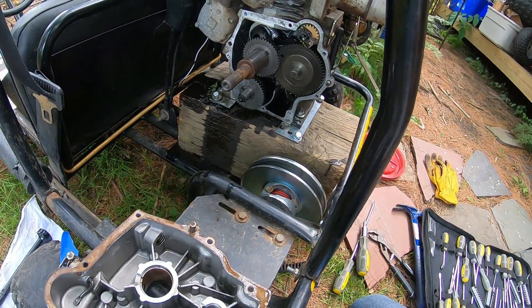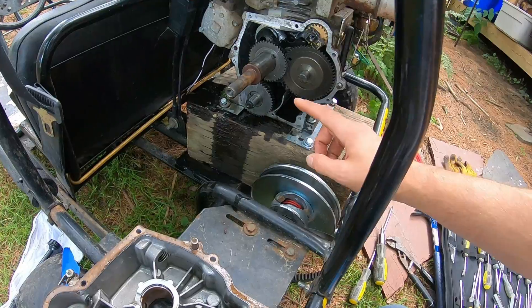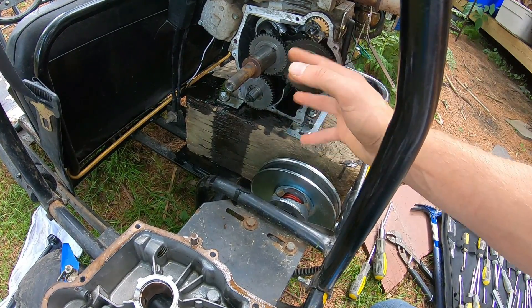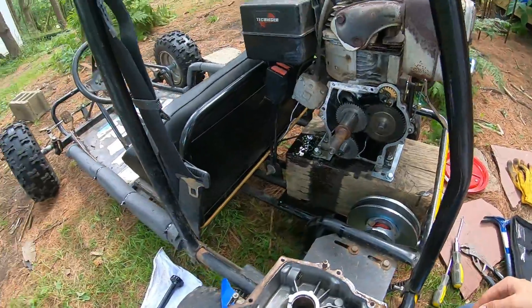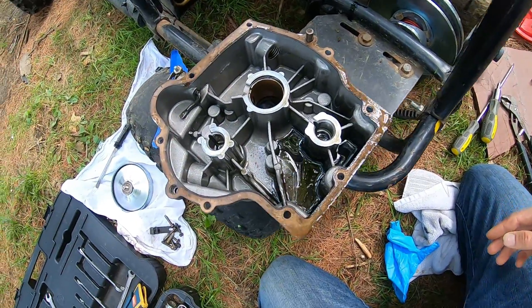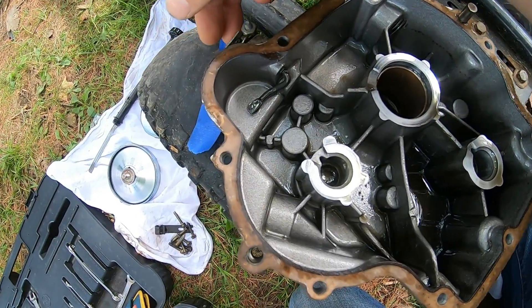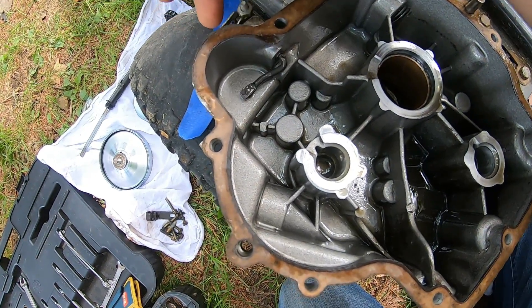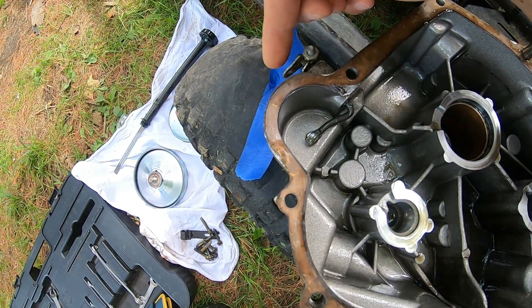Despite draining the oil, I should have drained it on an angle — that way — because when I pulled the crankcase off, the rest of the oil went everywhere. So a little bit of a mess. Here's our paddle over here, and I plan to leave this with the gear removed.